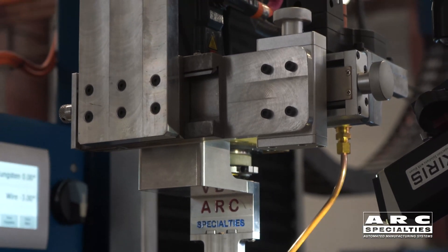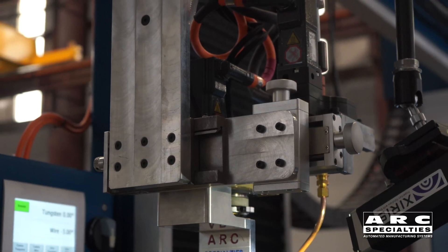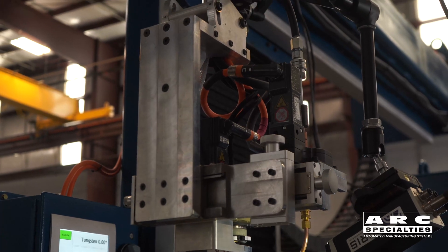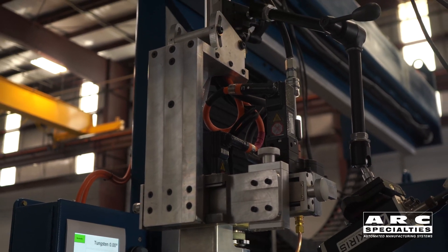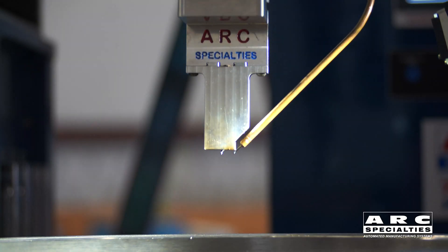Unfortunately, it's very hard to weld a vertical wall with gas tungsten arc welding. You really need the arc and the wire to impinge directly on the wall to get good sidewall fusion. And what we've had to do is invent our own narrow gap torch with both servo tungsten and servo wire feed, which is what we're going to talk about today.